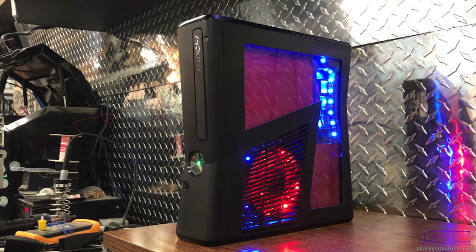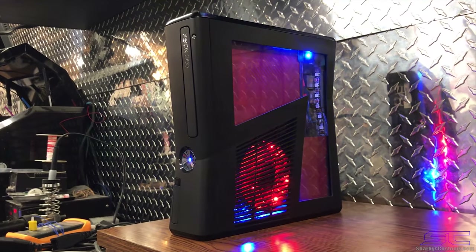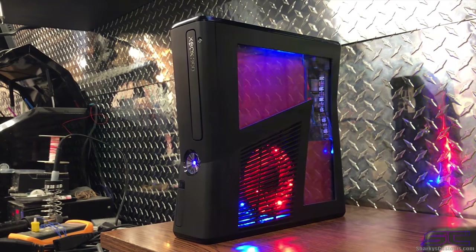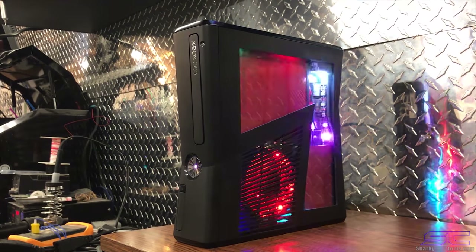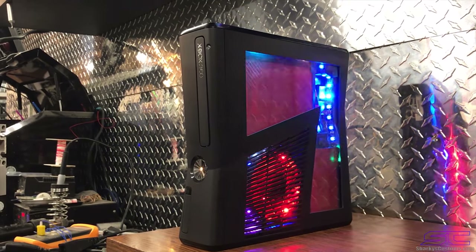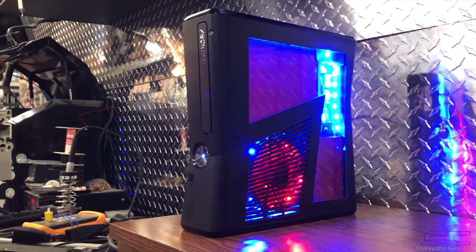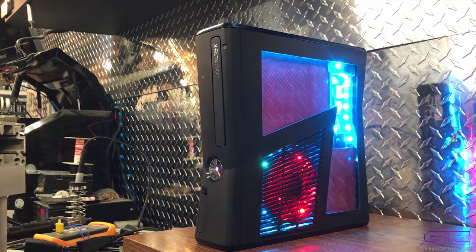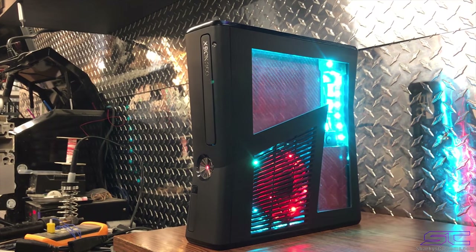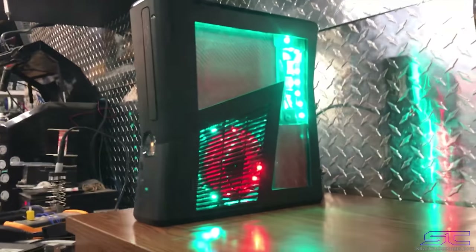I'm just going to leave it on blue and then we can go to the different ones. You can also do the color change on this one as well. And then this is just the static color so you can also change this one. I'll go through these — maybe I'll leave it on green.